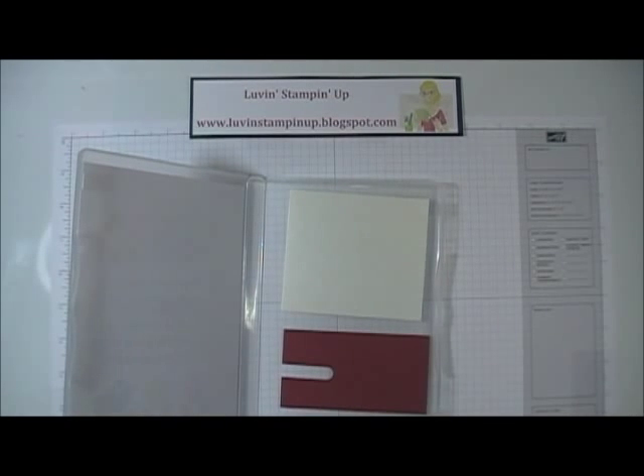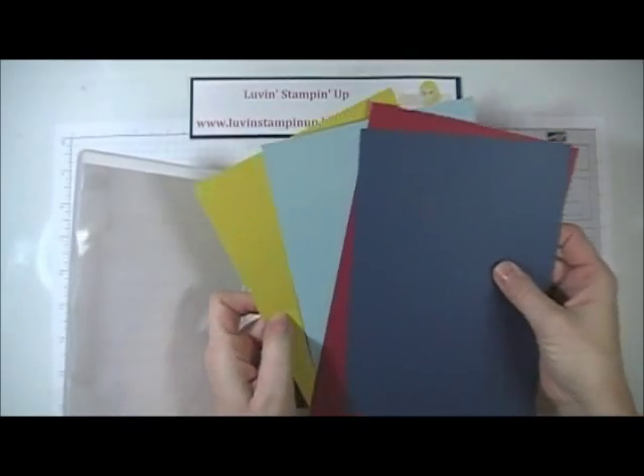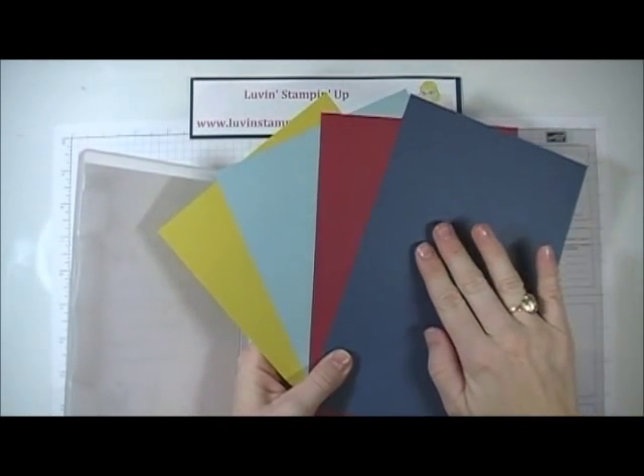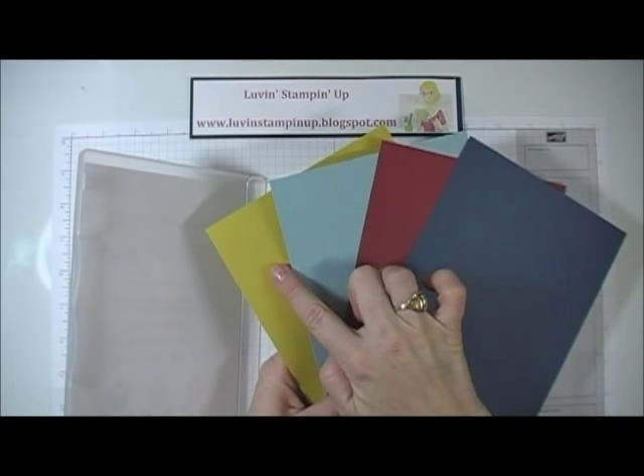You would also get four pieces of eight and a half by five and a half cardstock — Midnight Muse, Raspberry Ripple, Baja Breeze, and Summer Starfruit.